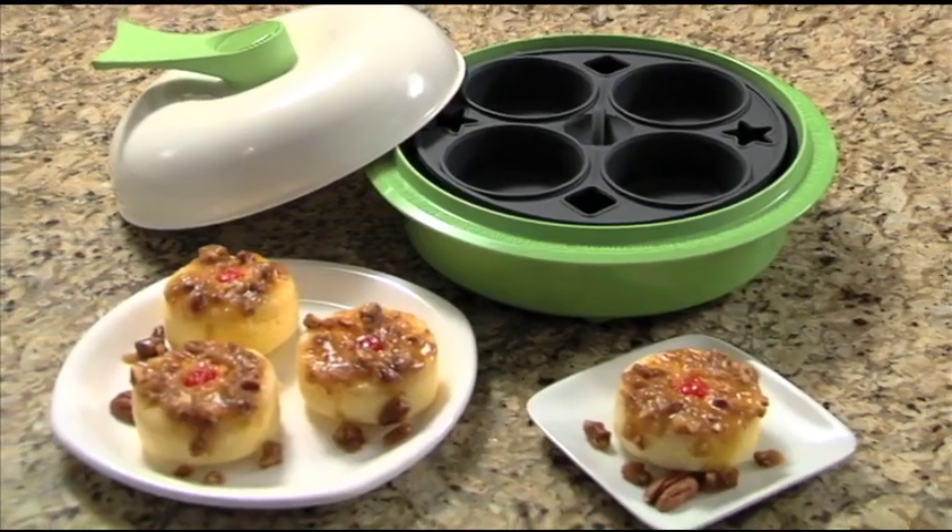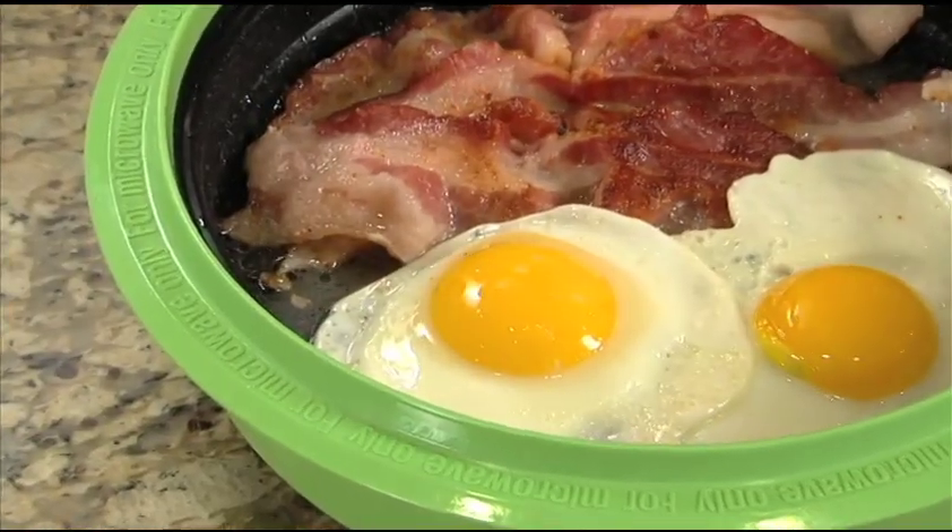I can make great snacks for my kids, wonderful dinners and delicious desserts. The MicroHearth is really fast and really easy. The MicroHearth is amazing — you have to try it to believe it.